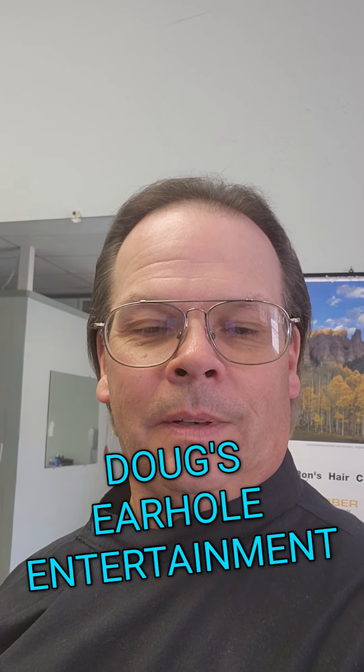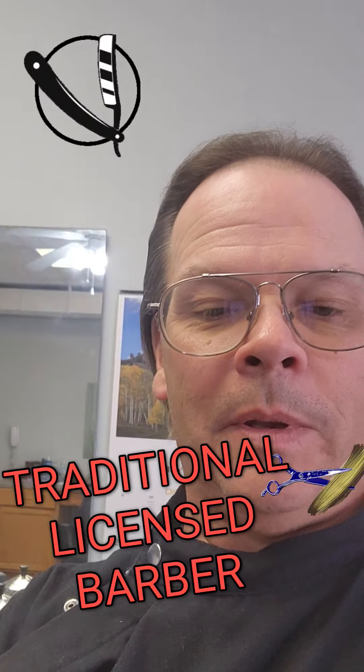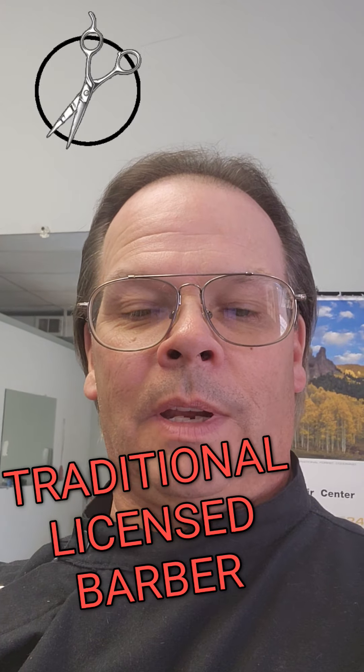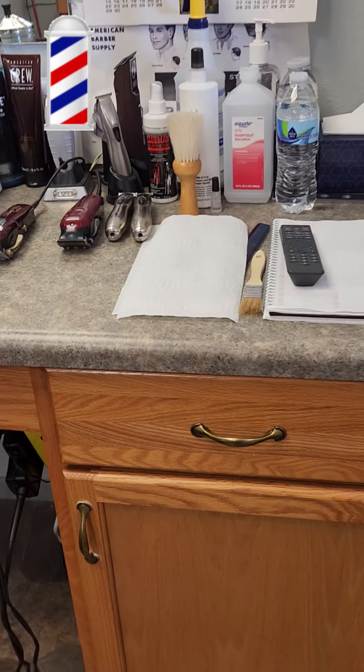This is Doug from Doug's Earhole Entertainment, and in case you didn't know, I'm a professional barber. Let me flip you around and show you my workstation.